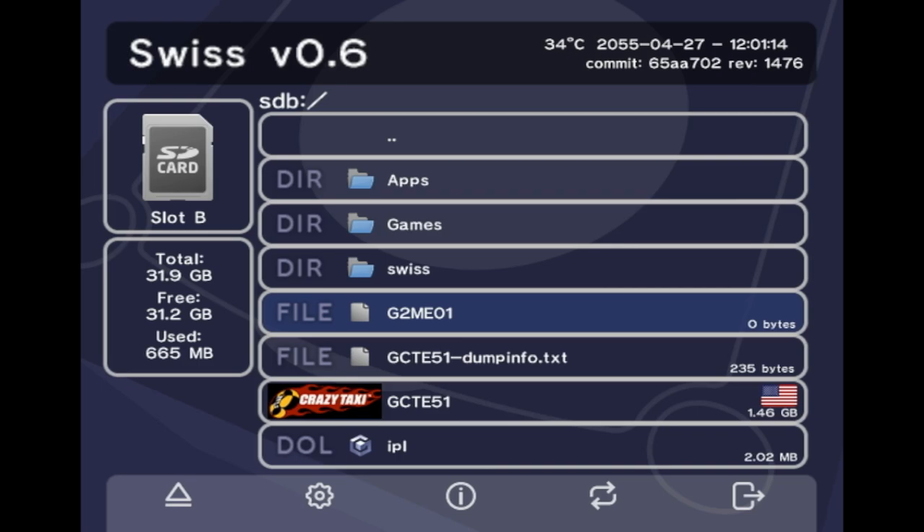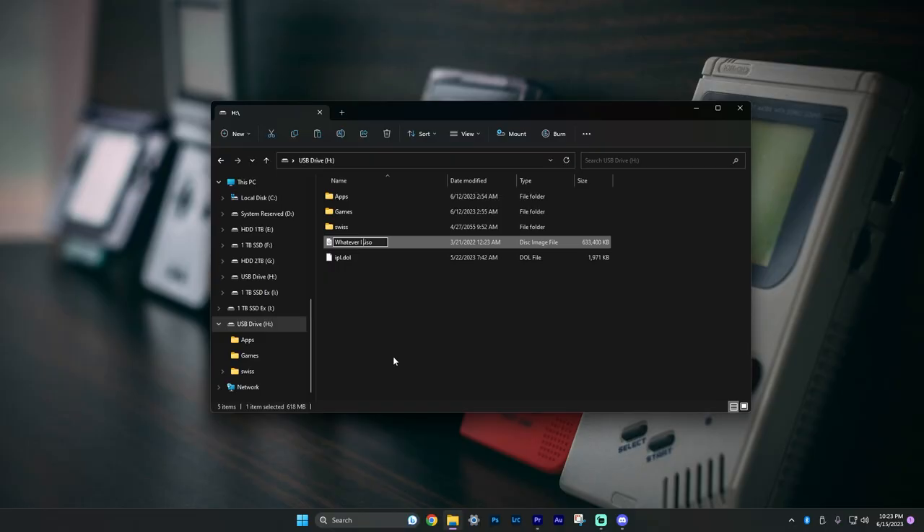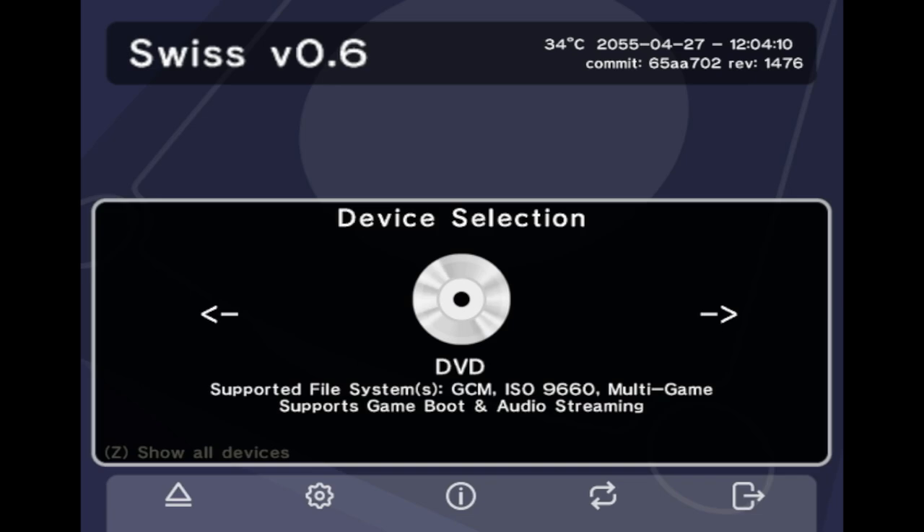I have a backup of this somewhere on my PC, I just don't have it on this SD card and I really don't want to wait 30 minutes. This file here was supposed to be Metroid Prime 2, but we canceled it. And down here, Crazy Taxi — this is what I did earlier. The game will back up with its game ID, so it's not going to come out saying 'Crazy Taxi' — that's what it's going to look like. If you want, you can take out your SD card, put it back into your computer, and rename the file to whatever you want. I like to put it in a games folder so it's a little more organized.